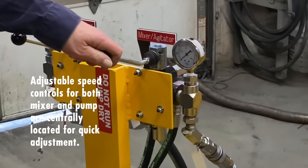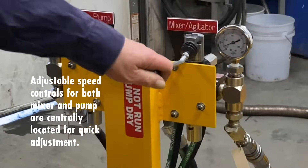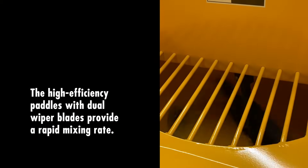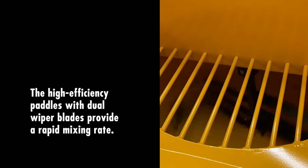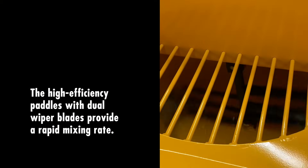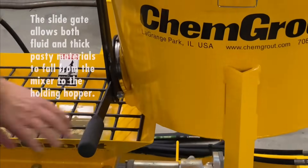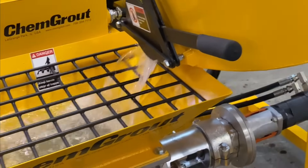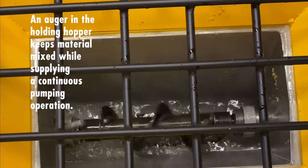Adjustable speed controls for both mixer and pump are centrally located for quick adjustment. The high-efficiency paddles with dual wiper blades provide a rapid mixing rate. The slide gate allows both fluid and thick pasty materials to fall from the mixer to the holding hopper.